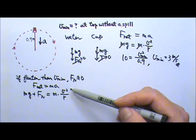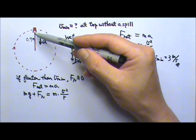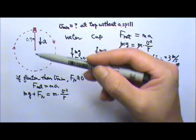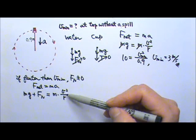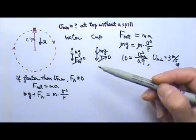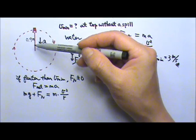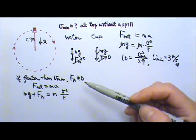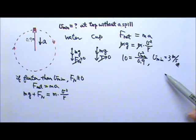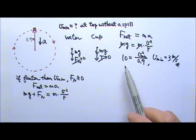In other words, the faster the speed, the more the centripetal acceleration V squared over R, and the harder the water leans outward into the cup, which means the higher the normal force. For the cup, similarly, the faster the speed, the larger the acceleration, the more the cup leans outward, which means the harder it pulls on the string and the higher the tension. If the whirling speed is less than 3 meters per second, Mg would be more than the centripetal force required to keep it in circular motion, so water would spill and the cup would fall.